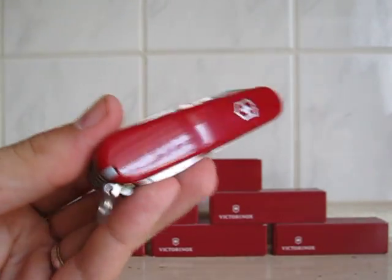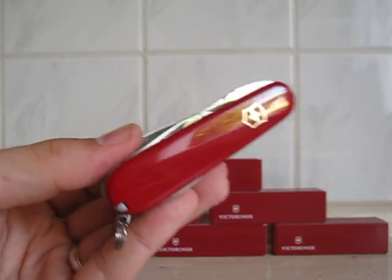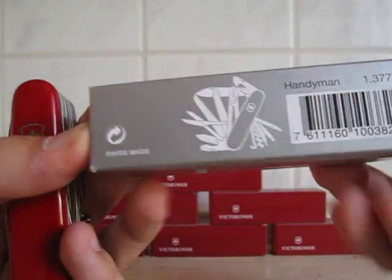Welcome to another Victorinox review. This time I've got the Victorinox Handyman — let me show you the number so you can look it up: 1.3773 Handyman in red. That's the one.